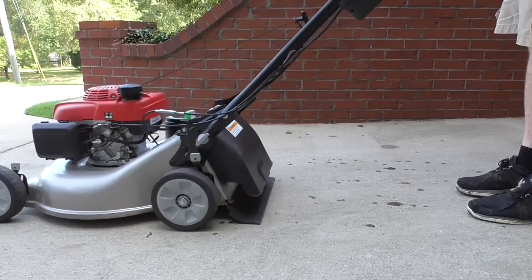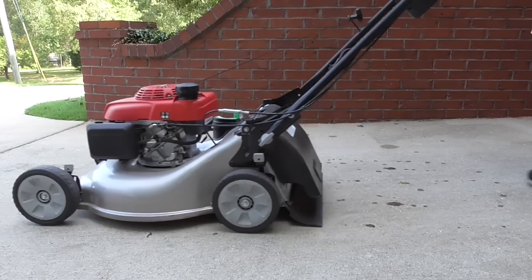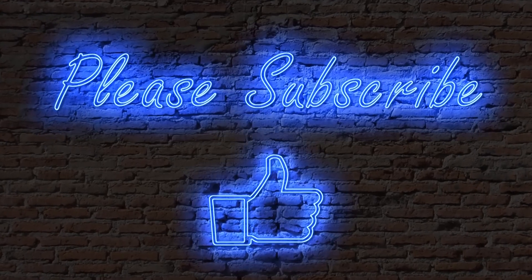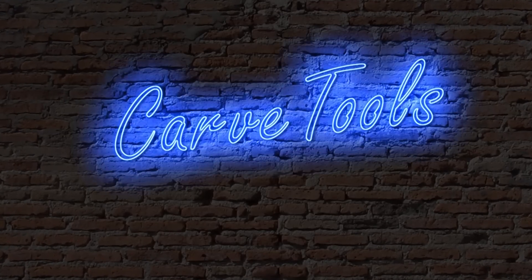And if your rear wheels are locking up, this may be your problem also. If this video has helped you, please subscribe and a thumbs up is always appreciated. Leave your comments. Thanks for watching CarveTools, I'm Dave. Have a great day.